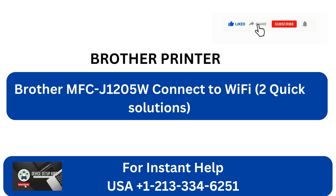Brother MFC J1205W Connect to Wi-Fi: 2 Quick Solutions.